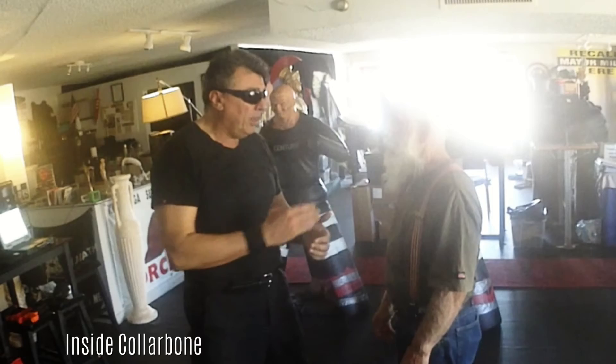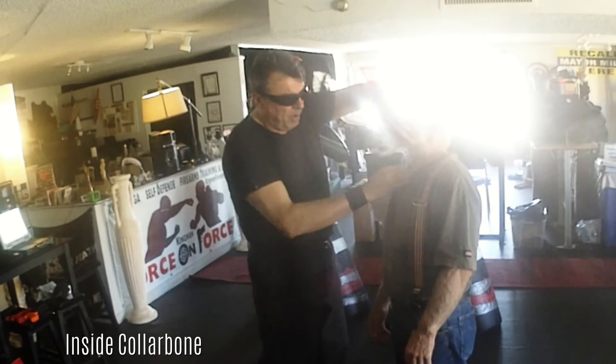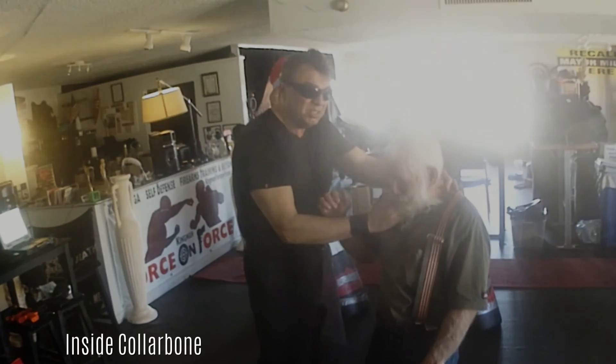It's very powerful without using violence. Use your fingers inside the collarbone to the side. When the neck is up, it's harder to go in, but when it bends, you have extreme access. I don't want to do it again, but I go in.